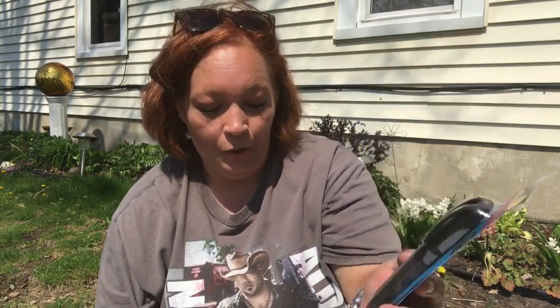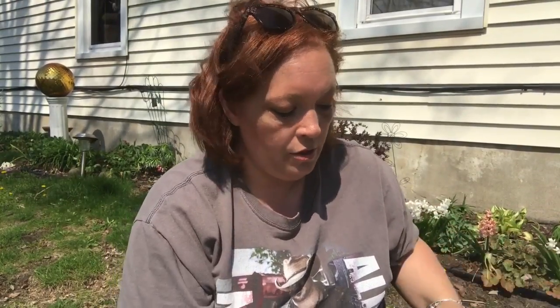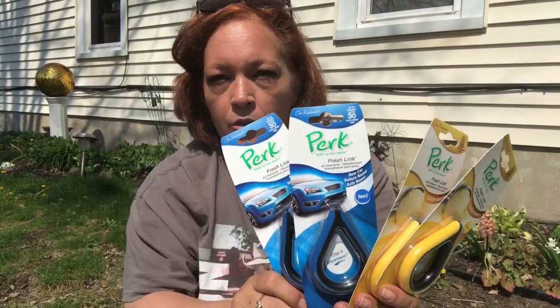I also needed some permanent markers. I have Sharpie markers but somehow I don't have a black one — I've got every color but black! So I grabbed two of the Jot brand permanent markers, which come in a two-pack since I really needed those.